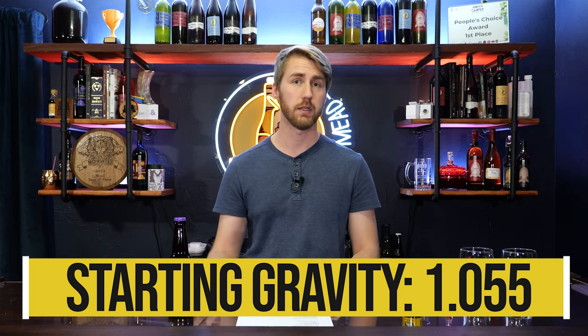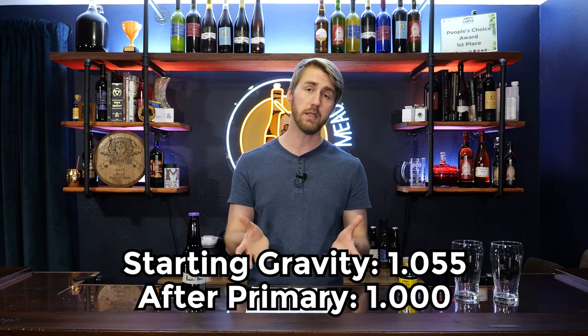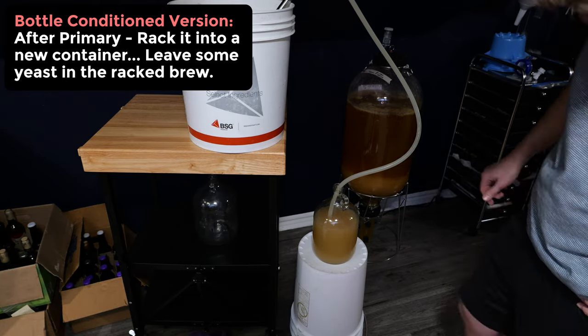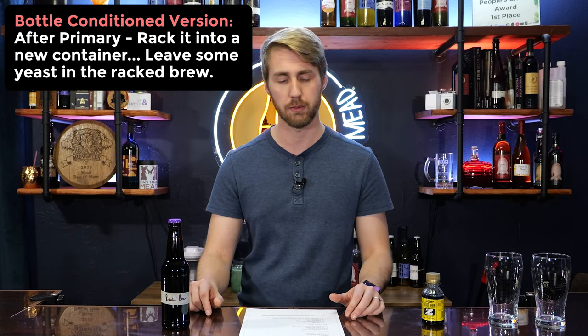It will ferment from 1.055 down to about 1.000 — take a hydrometer reading to confirm. After mixing everything up, it takes about two weeks to ferment out. You can let it sit another week for yeast to settle. This is where the two recipes diverge. For the bottle-conditioned version, rack it into a new container and keep some yeast, since we'll need it — don't worry about getting a bit of sediment.